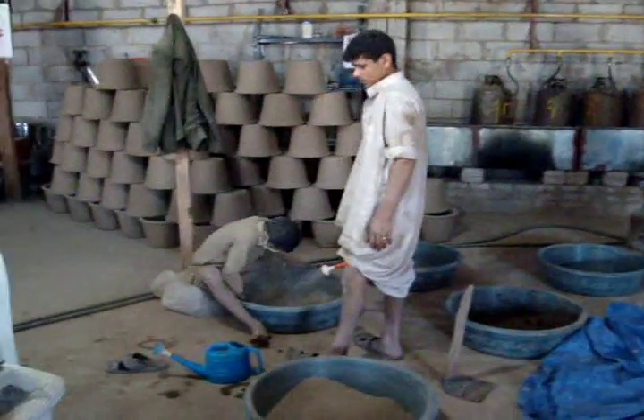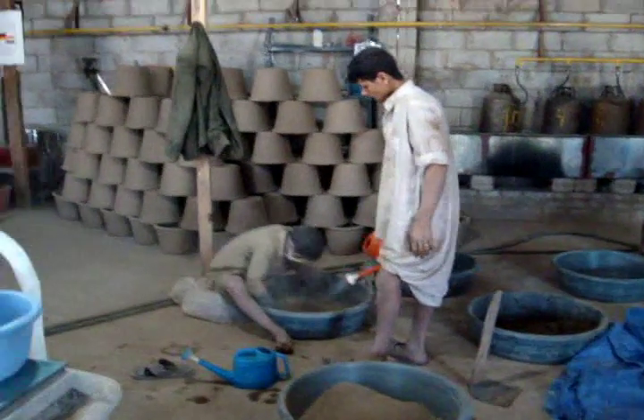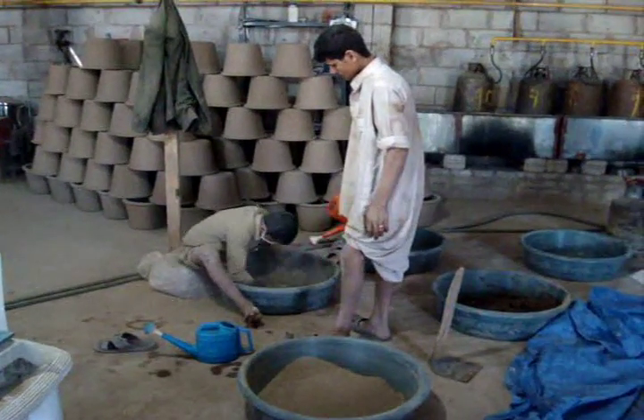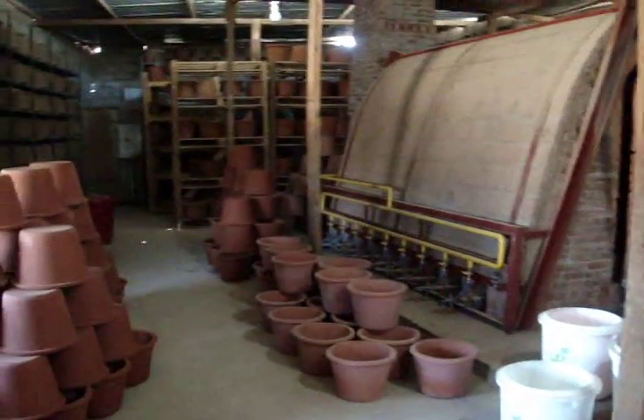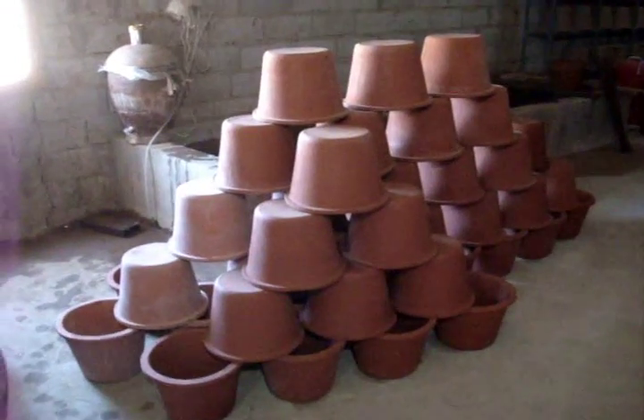Here we're hand mixing the clay and the sawdust and adding the water — that's how we do it here. We're making about 60 filters a day. Filters on the right have passed the flow test; filters on the left are failures and we're going to fire them again.